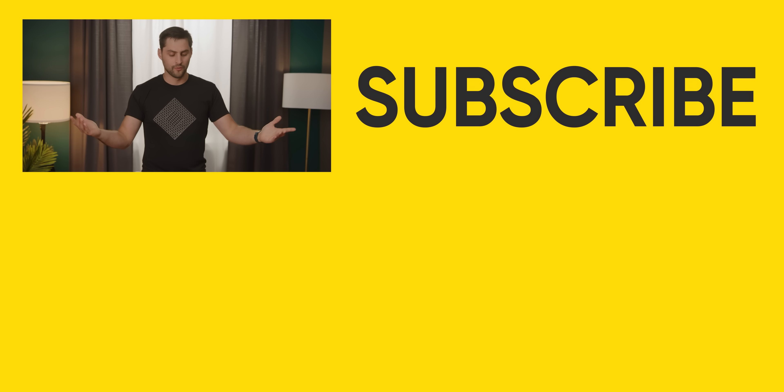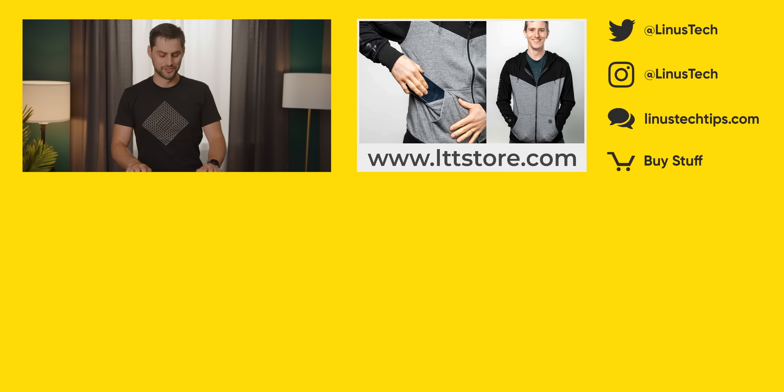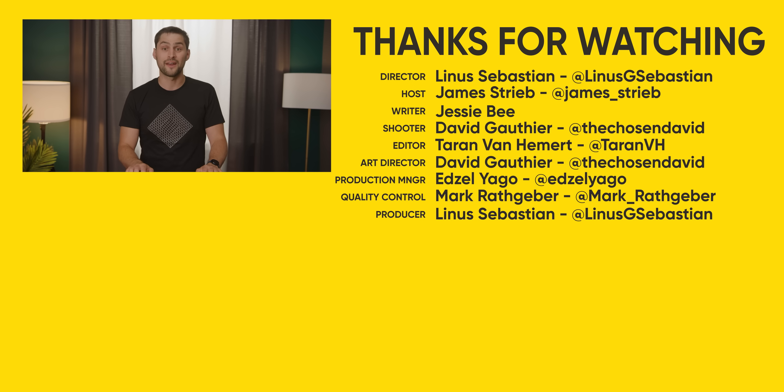Thanks for watching, guys. If you liked this video, we have a bunch of other weird keyboard reviews. Check out the one that has no keys at all — that was fun to learn.